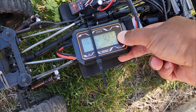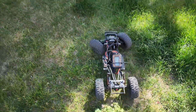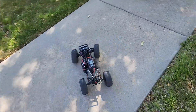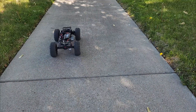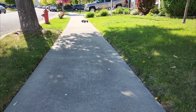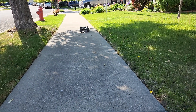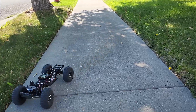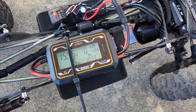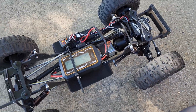That's full throttle on 4S and we peaked at about 7.35 amps — so 7 amps full throttle. Let's get a long full throttle run. That's 10.3 amps sustained full throttle, which is kind of about what I figured.